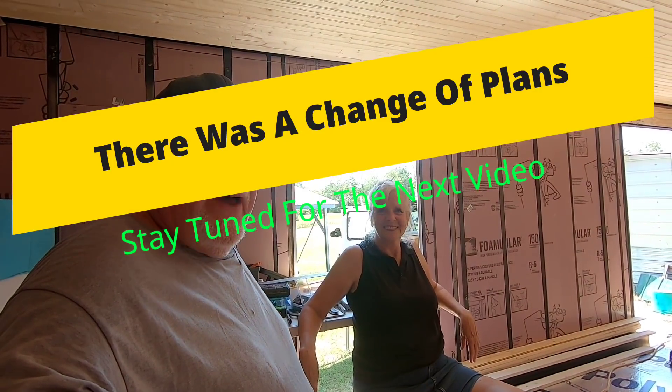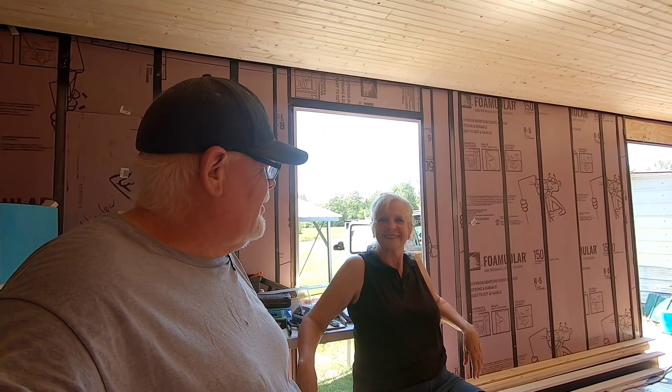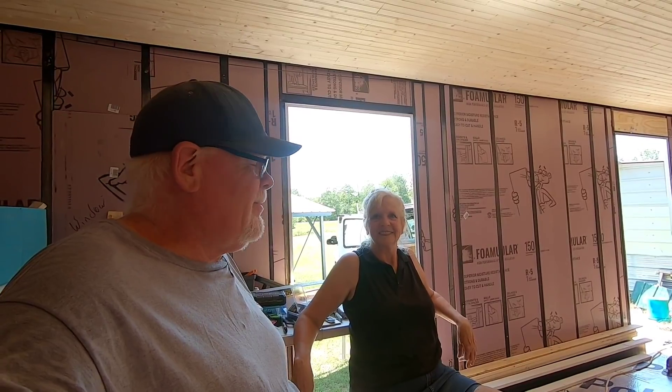Anyway, that's where we are to this point, folks. We're going to say goodbye for now. This is Bill and Deb with I Ride Tiny House Adventures. We're not camping — we're living. Y'all take care. See you again pretty soon. Bye-bye now.